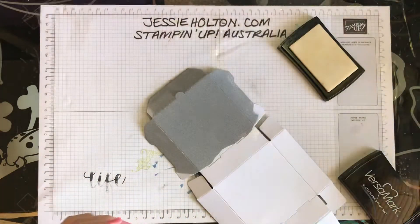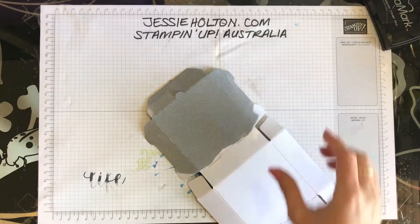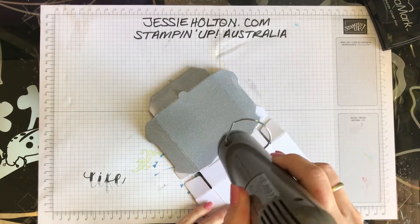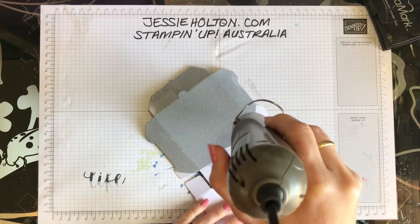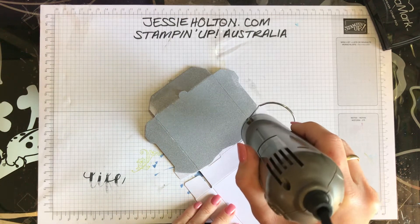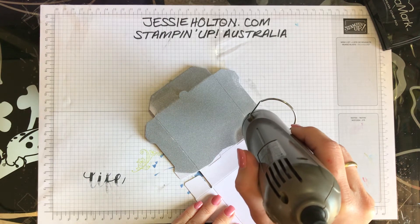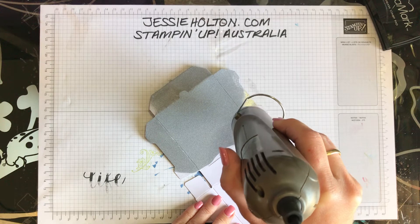Pop that away for now. I'll get my heat tool out — bear with me for the noise.